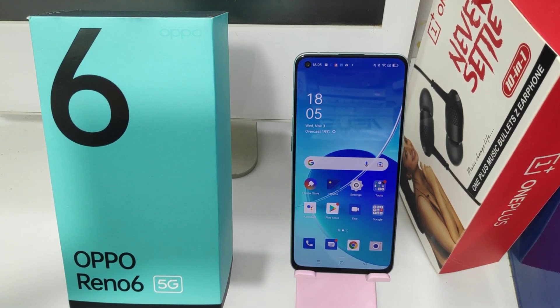Hey guys, welcome back to the Fun Mechanical channel. Before going to the video, please subscribe to our channel so you can get updated phone knowledge. In this video, we will learn about how to enable Kids Lock or Kids Space on the Oppo Reno 6 5G phone. And here we go.